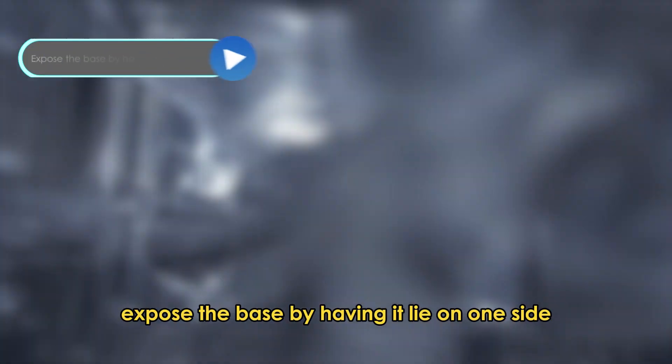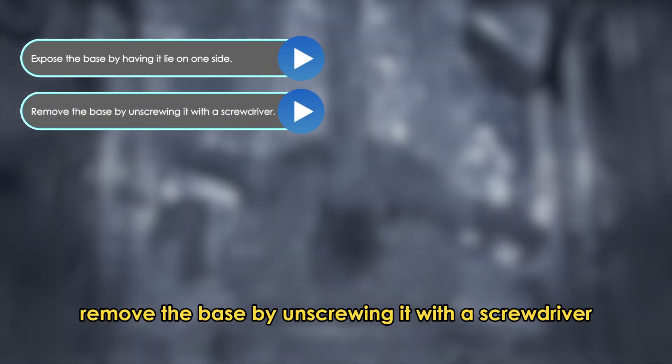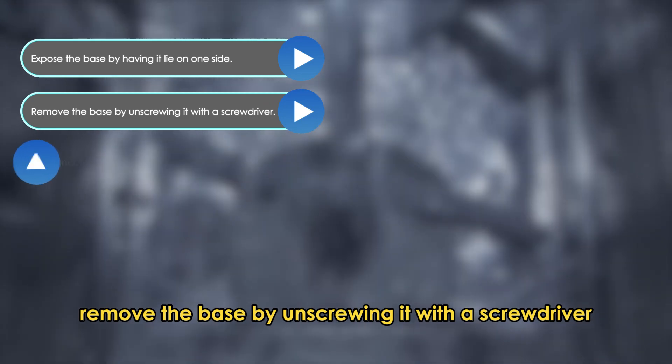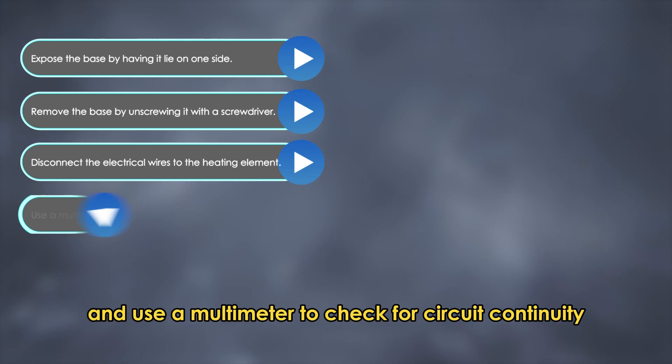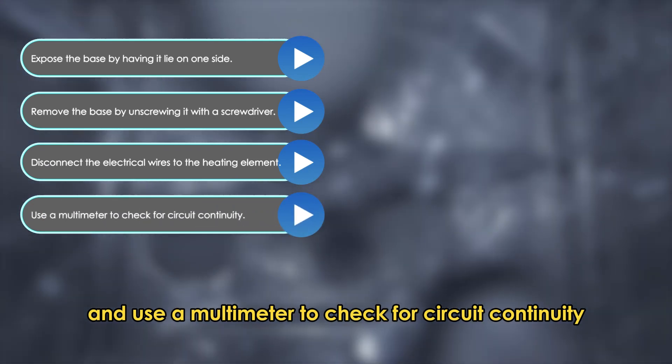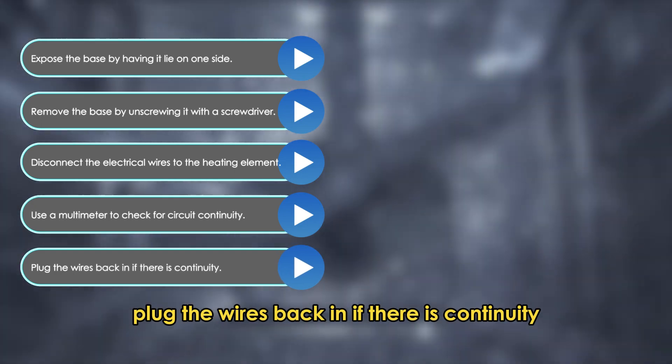Expose the base by having it lie on one side. Remove the base by unscrewing it with a screwdriver. Disconnect the electrical wires to the heating element and use a multimeter to check for circuit continuity. Plug the wires back in if there is continuity.